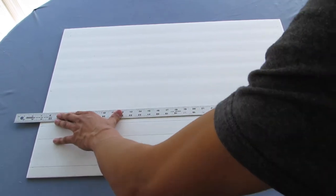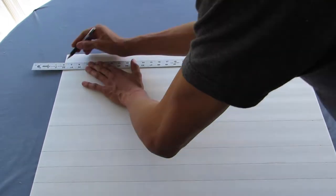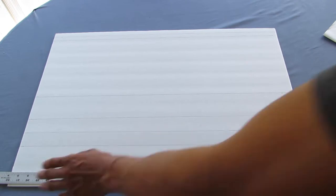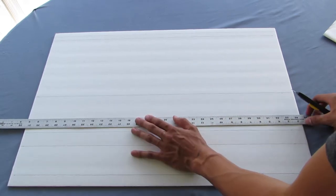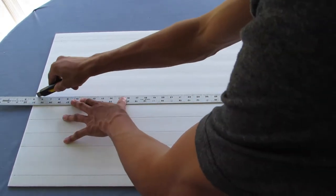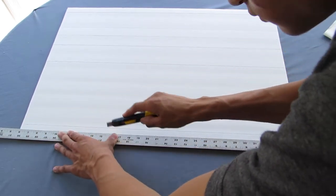We are now going to make several 10% cuts or scores. The first one will be on the line at one inch, the second will be on the line at seven and two eighths of an inch, and the last one will be on the ten inch line.